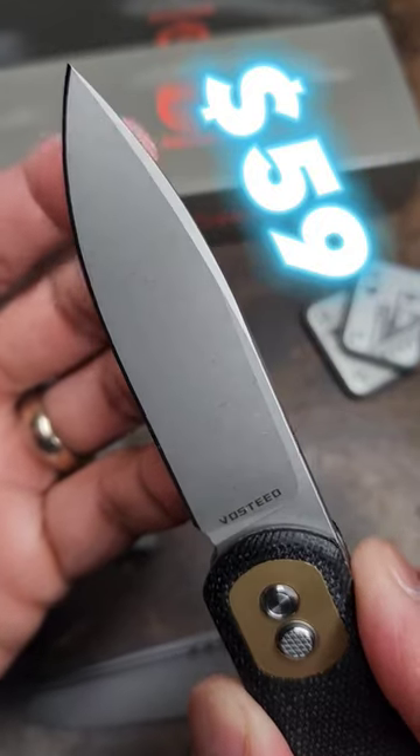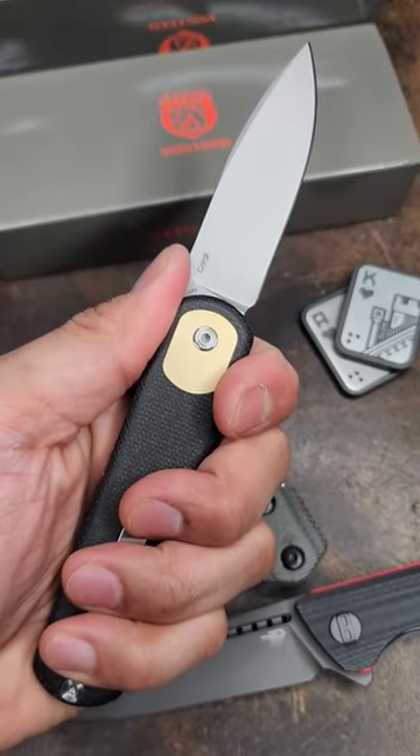I thought this was a pretty cool drop from Vosteed. It was 59 bucks. Drop what y'all think in the comments about the Vosteed Corgi.